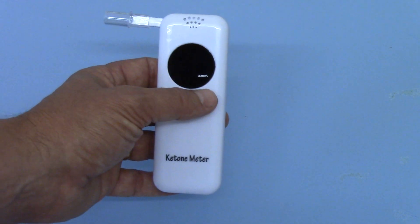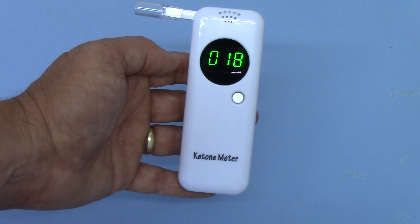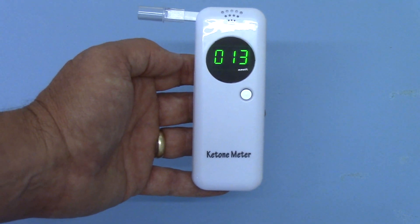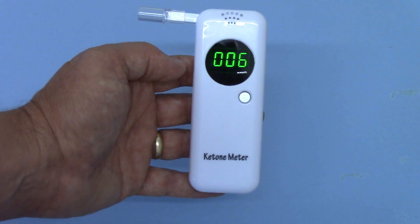The unit has cycled once. I'm going to cycle it again — it counts down from 20 down to zero, then gives you the BLO indication, at which time you should start blowing and continue to blow until you get that second double beep at the end of the 10-second sampling time.